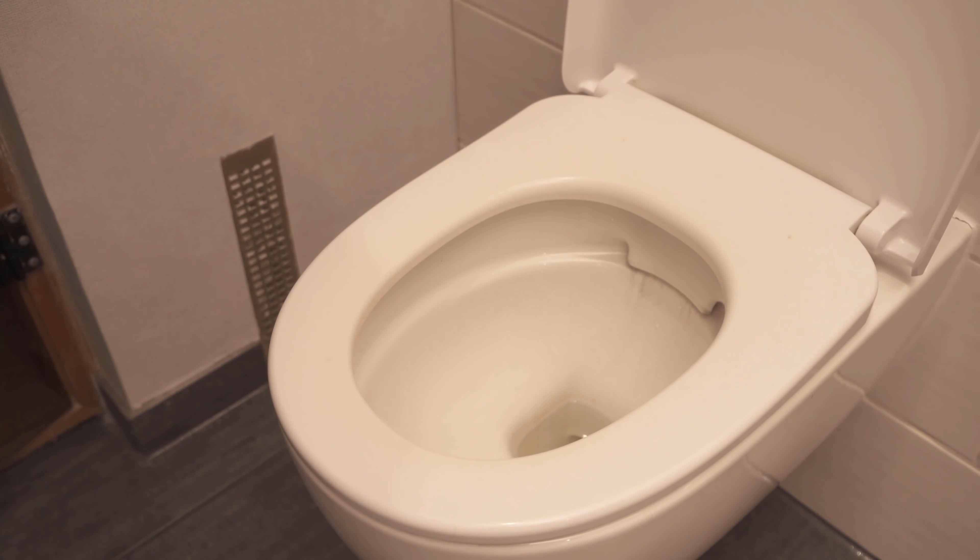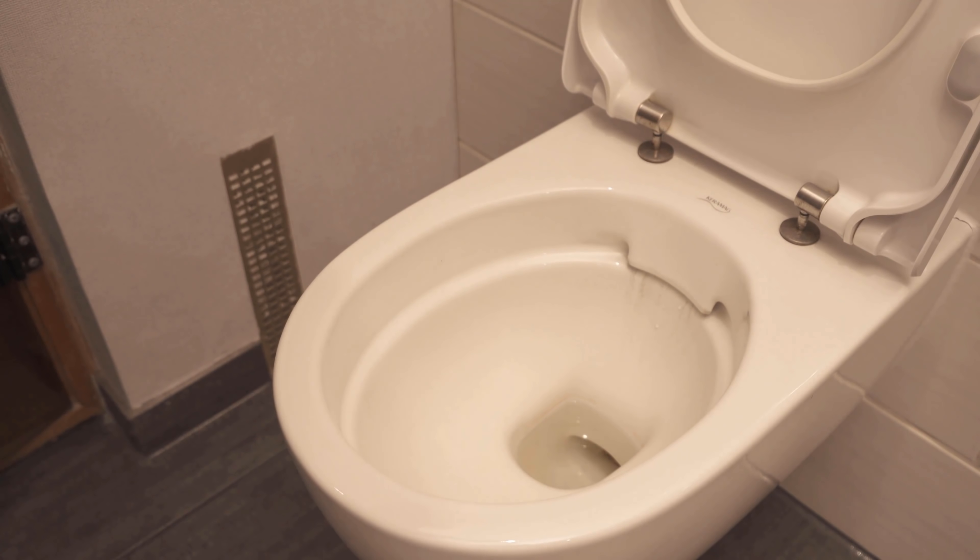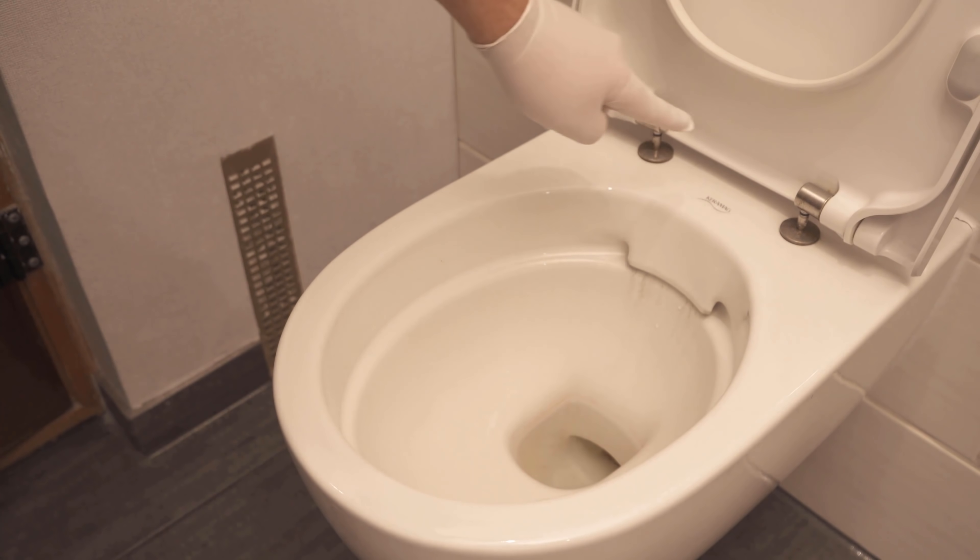Does your toilet lid have this hidden feature too? Be sure to watch the video to the end and then check it directly on your toilet lid. Because if you are still cleaning the toilet the normal way, you may not be able to get to places around the toilet lid very well.